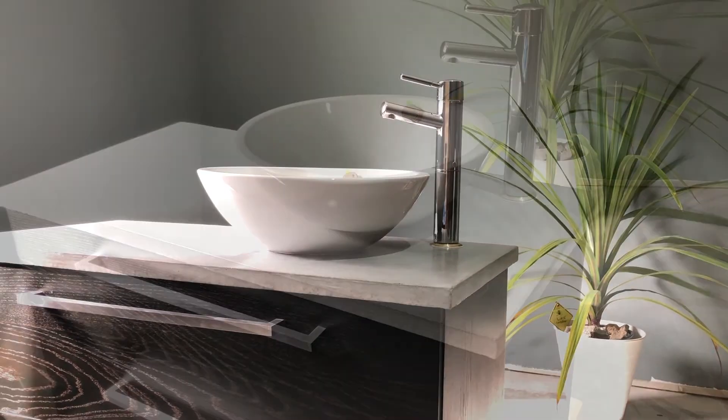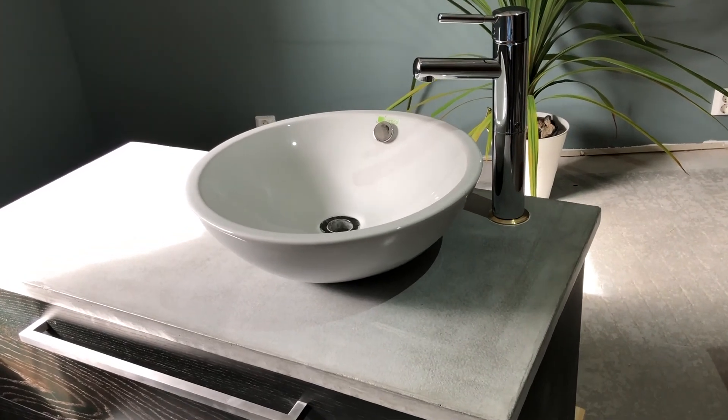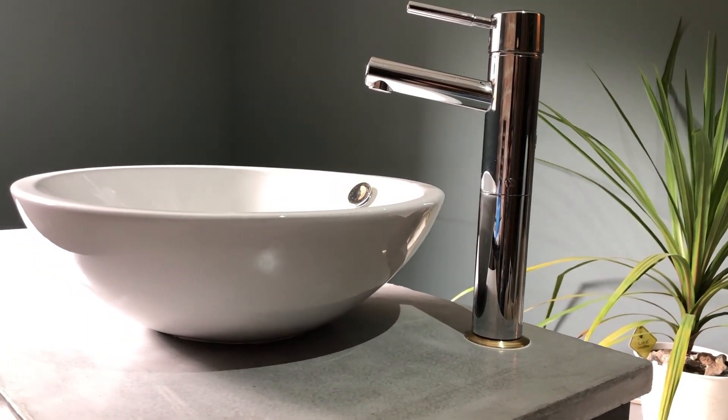I'm actually really happy with the result — I think it turned out really great, and now it's ready to install. One-day builds always take longer than one day. This project started out with me wanting to replace the old sink with a new one and a countertop that I made myself of concrete. The countertop, the sink, and everything was actually pretty easy to make, but it did take longer than I expected.